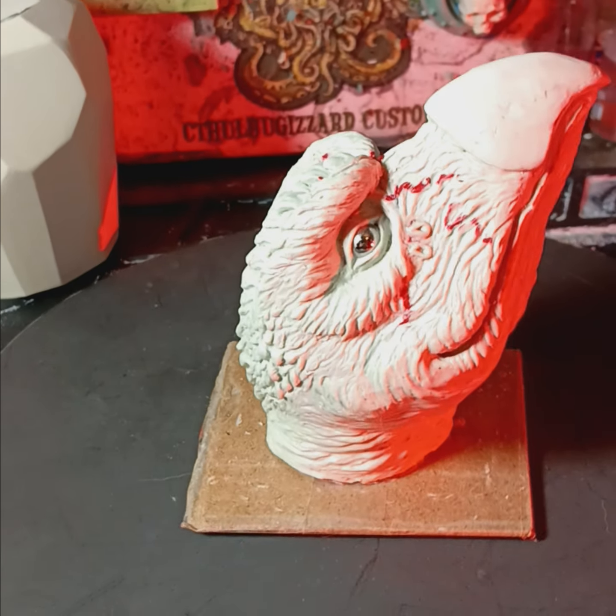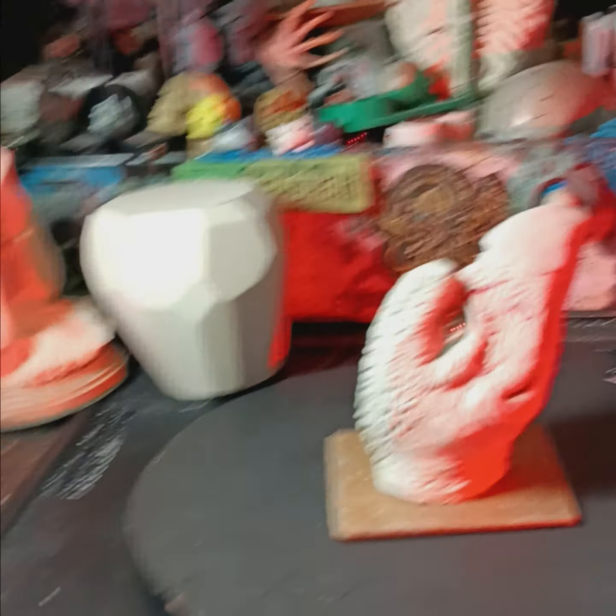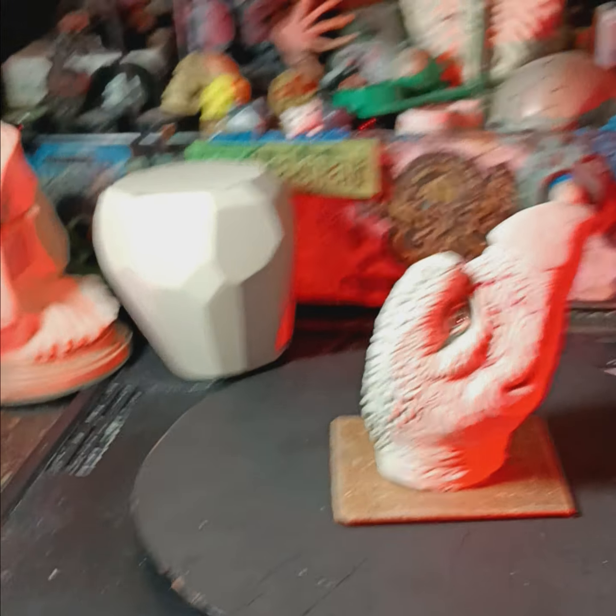So there you go — progress on Skeksis. It's coming along good. Thanks for looking. Stay safe out there. Later.